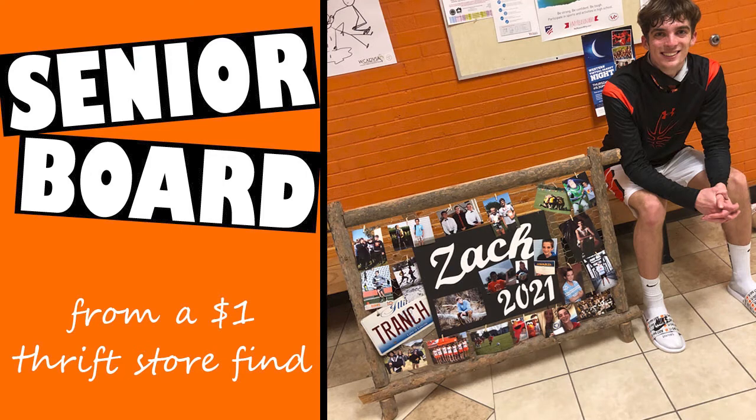In today's video, I will show you how I created a senior board from a $1 thrift store find, which was a wooden frame. I added a few accessories to the wooden frame to make it my own and unique for my senior. This is a great decorating idea for a graduation party, a senior night, or possibly a poster board display at school. Stick around to see the finished product as well as the other senior boards on display that evening.